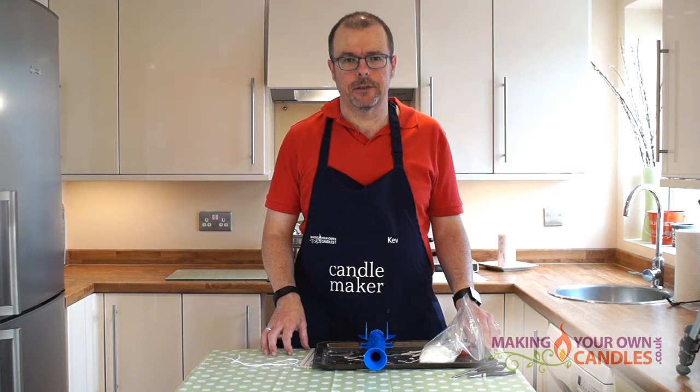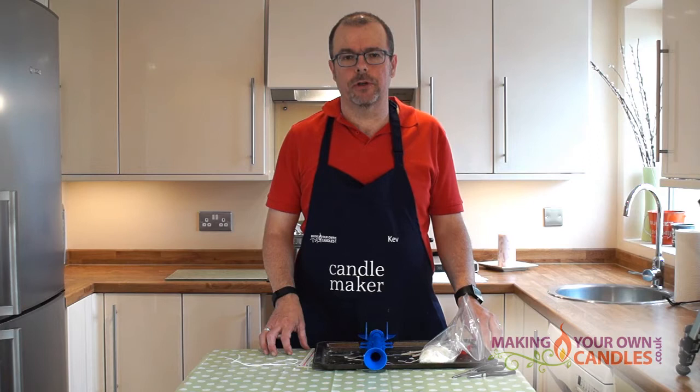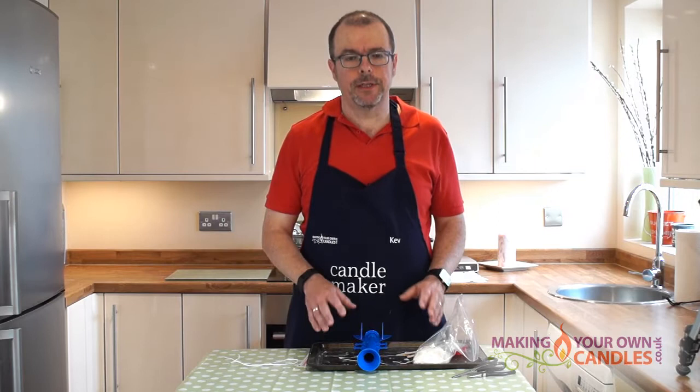Hello, my name is Kevin Partner from makingyourowncandles.co.uk, where you'll find the UK's biggest selection of candle making kits and materials. In this video I'm going to show you how to make a dinner candle, whether that's to be used as a plain dinner candle or alternatively to be used at Christmas as an advent candle.